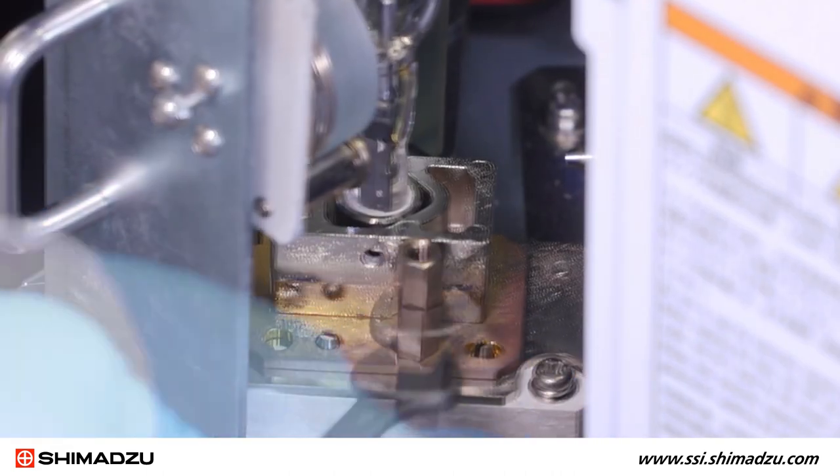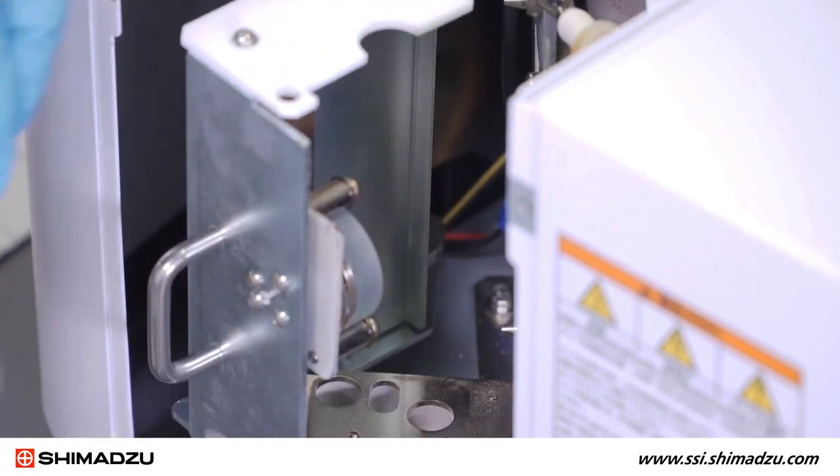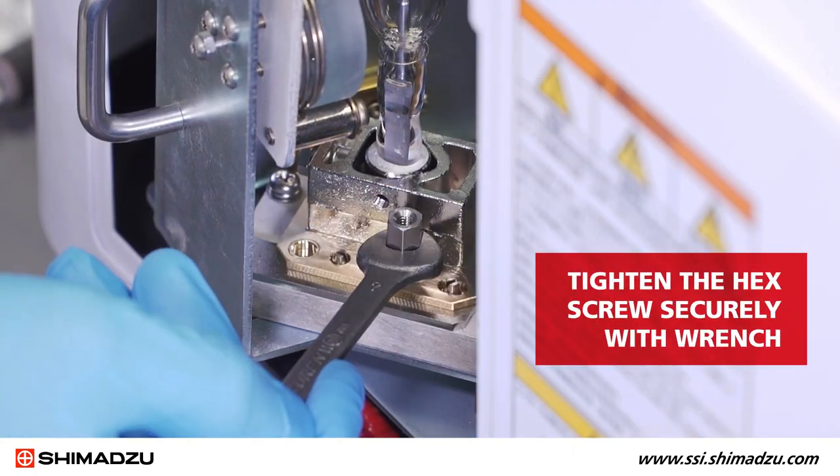Unscrew the single hexagon spacer, then detach the old xenon lamp from its seating. To install the new lamp, align the two positioning pins, then secure it with the hexagon spacer.